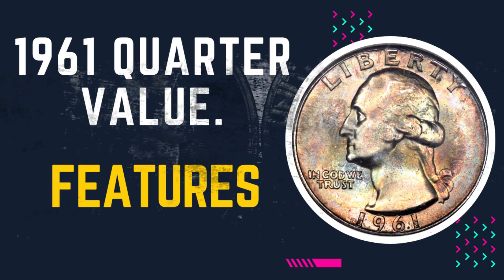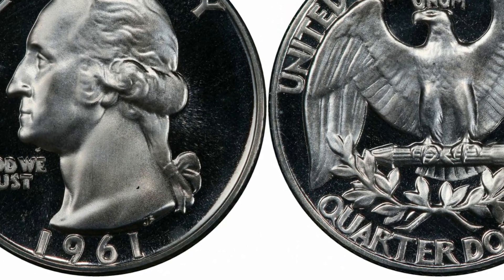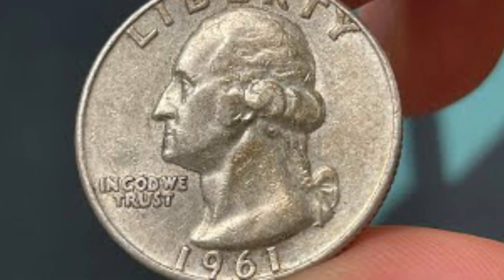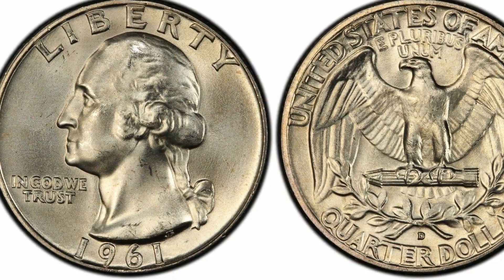The coin's obverse features Washington's bust facing left, with the capitalized inscription LIBERTY struck alongside the upper rim. On his left, the American motto IN GOD WE TRUST is underneath his chin. The mint mark is on the lower rim, with the date 1961 struck in the center.